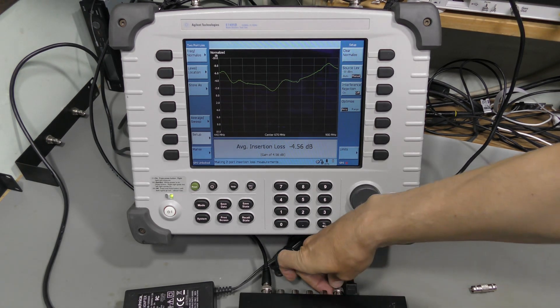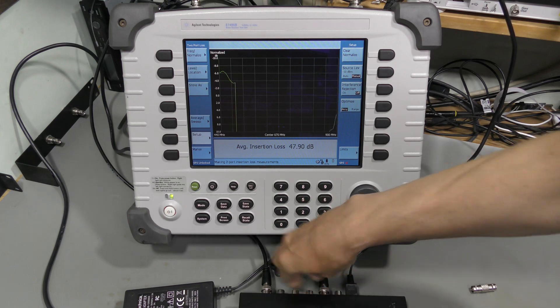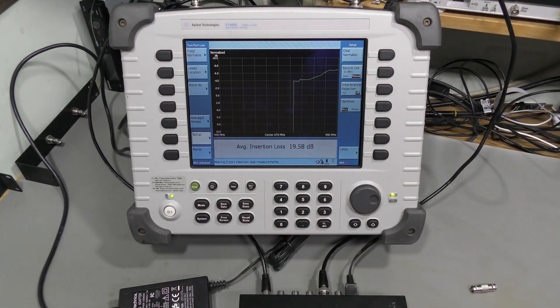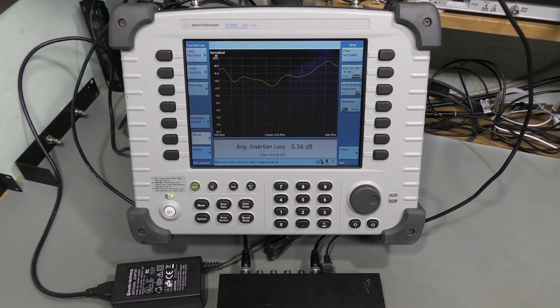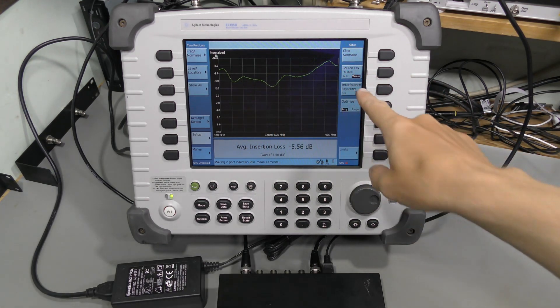And let's try channel B for completeness. Here it is — again above zero everywhere. Perfect. And now at minus 40 dBm — about the same performance.